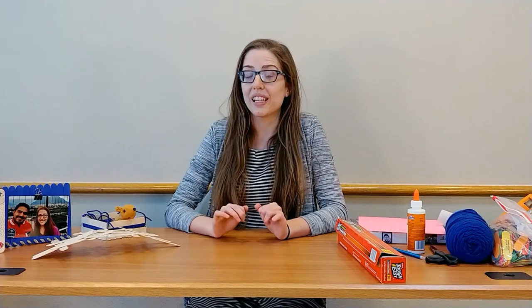Hi friends! Welcome to our Friday afternoon fun craft class. This week we have a whole bunch of popsicle stick crafts for you. We're really excited. There's a ton of popsicle stick crafts out there, so if you want to make something different, go for it. But today we're going to show you how to make three different things.